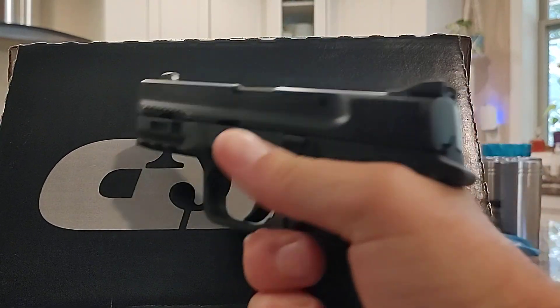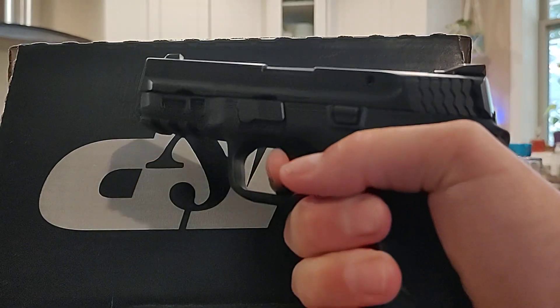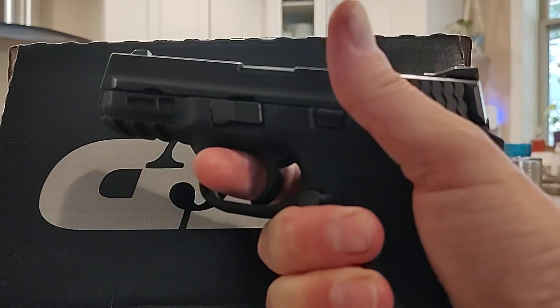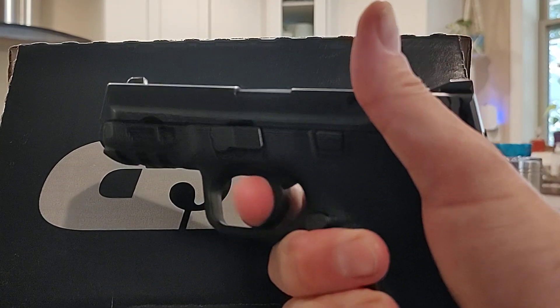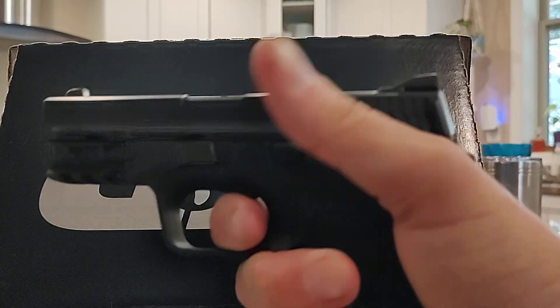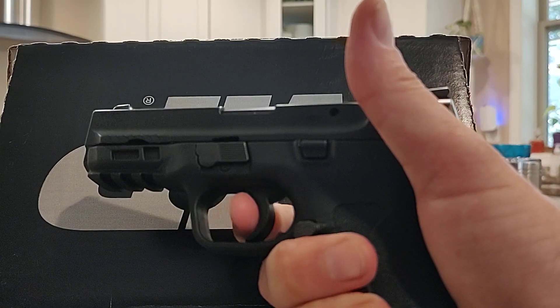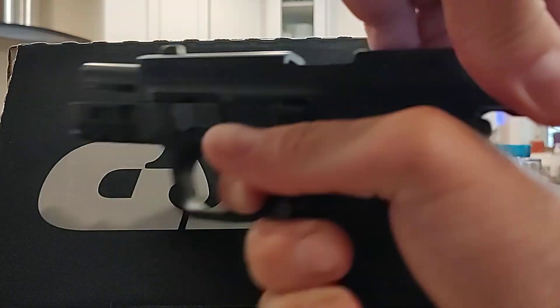I'm a 50-year-old male. I have a good hand squeeze, but it's obviously loaded. I've got a good squeeze on it. I can't get it to fire — and then it fires. You've got to reset. It goes, but you have to really push it hard.